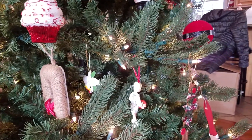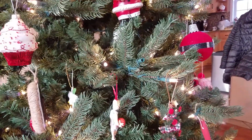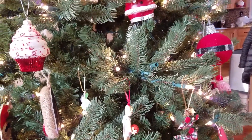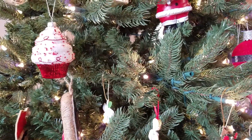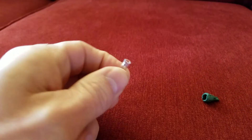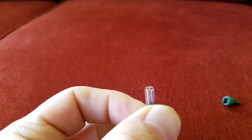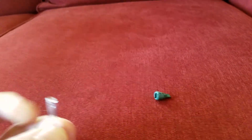Merry Christmas YouTube, we're gonna talk about Christmas lights today. We had an entire strand of a pre-lit tree that was completely out, and it turns out the issue was one bulb — it was just sitting in the socket with the wires completely disconnected.